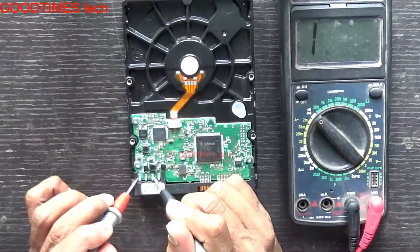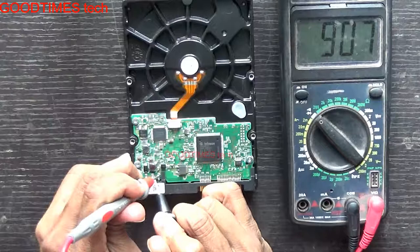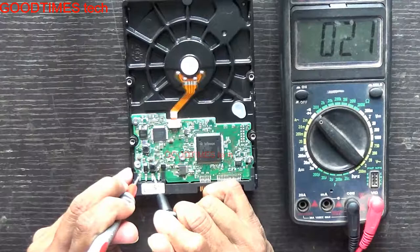Now take the multimeter. The center pin is the ground. The right one is 12 volts and 5 volts. So 5 volts is not short. Here you can see 12 volts is short.